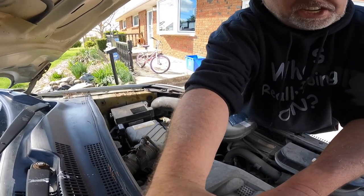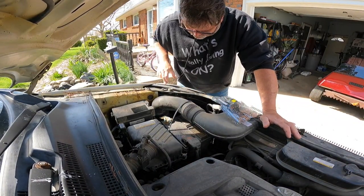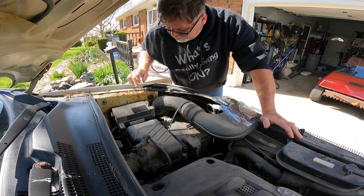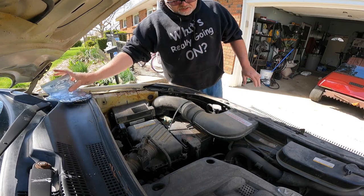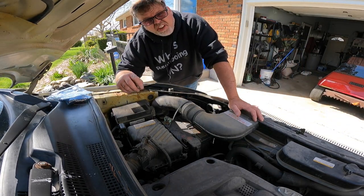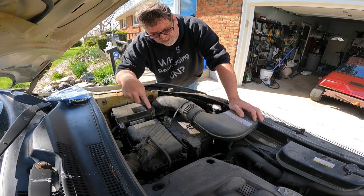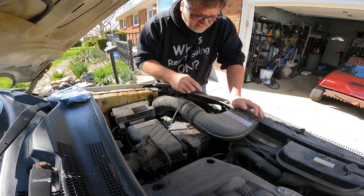Not every car is this easy — on the Chevy Silverado I had to take the whole grille out. I'm going to try to do this side by just removing the airbox this time, rather than pulling the whole headlight bracket out like last time. If you want to skip ahead and grab a set, the link is right down below.